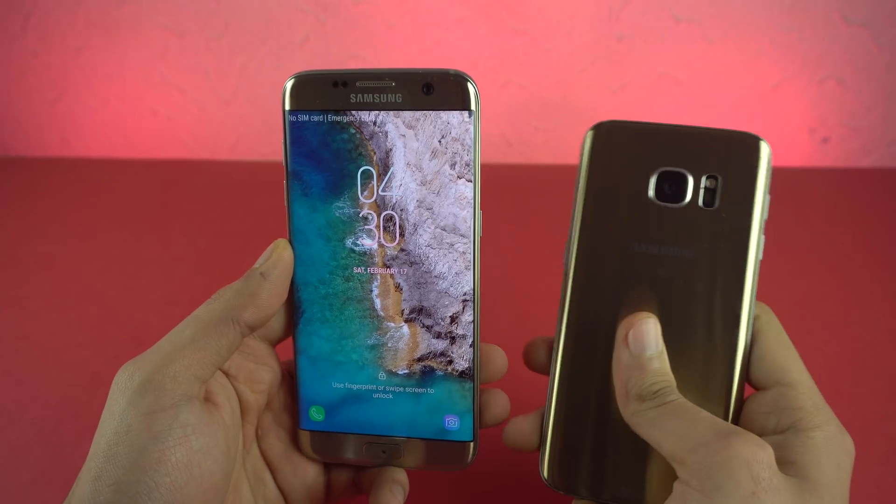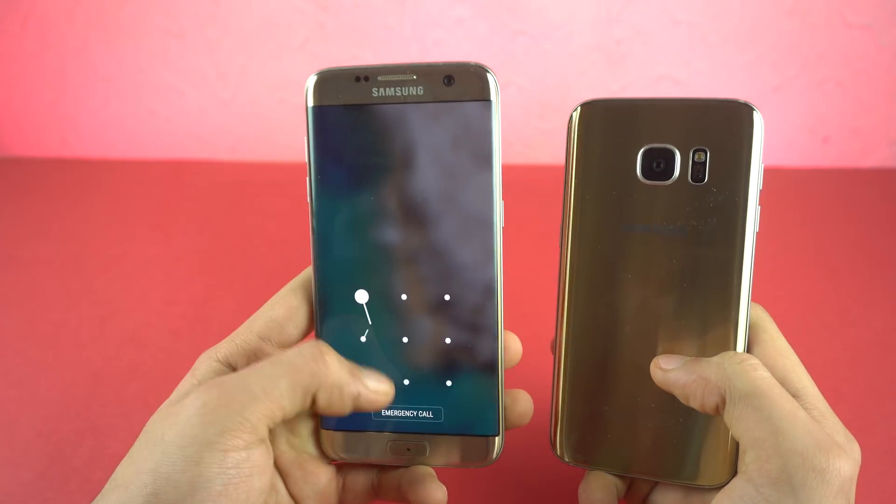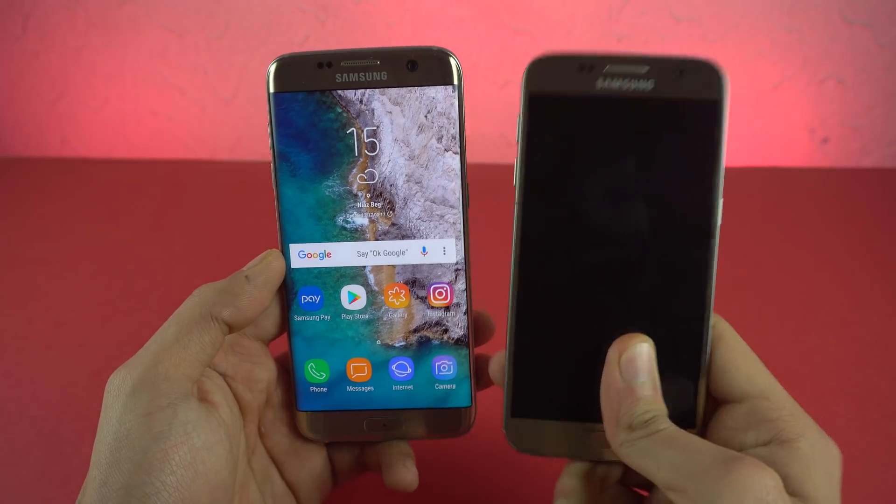Before I get into the features, this is only for the Galaxy S7 Edge. As of now, only for the international G935F model. So it will be out for the Galaxy S7 as well.